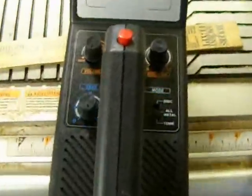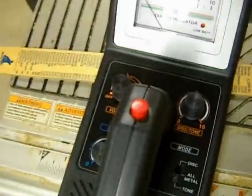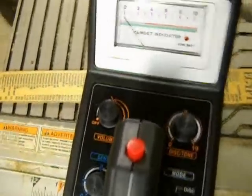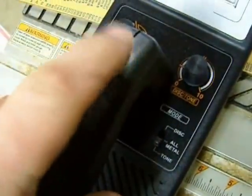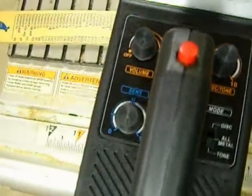They have a cheaper one that doesn't discriminate, and it's like $40. So for another $5, you get the discrimination, which is totally worth it. And it has a pinpoint. So I'm going to go through the basic functions of it.